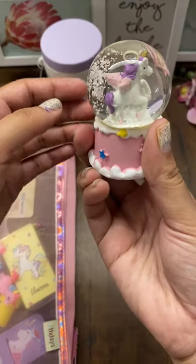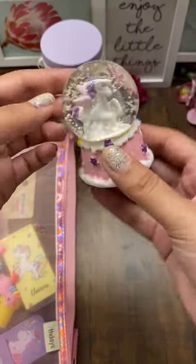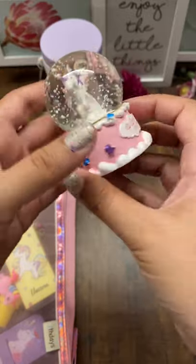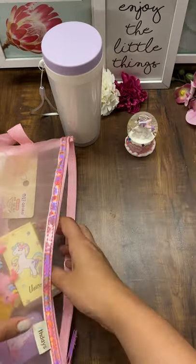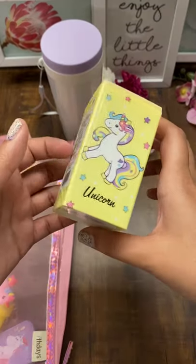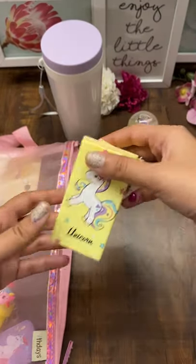Firstly, this is our signature unicorn globe — you will see it in the maximum number of our combos. This is to keep on the table and it looks nice. Then we have this wet wipe.